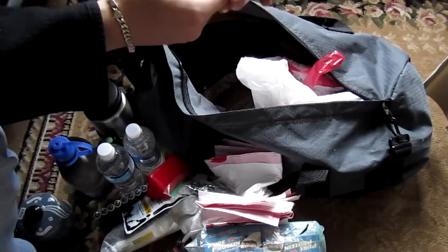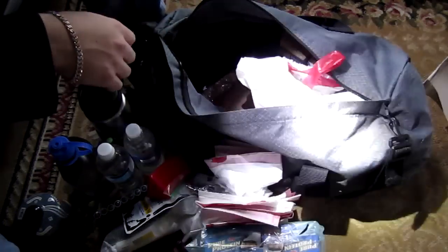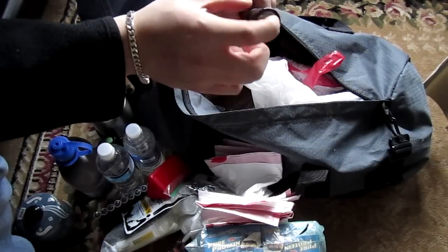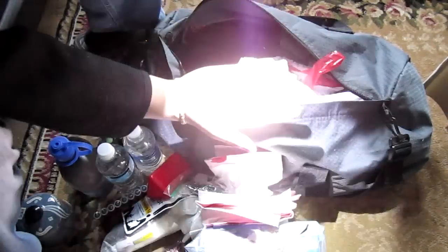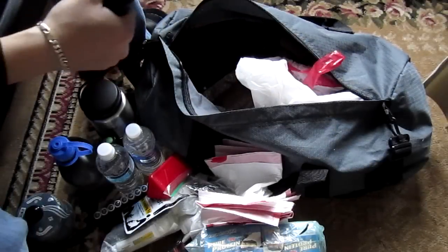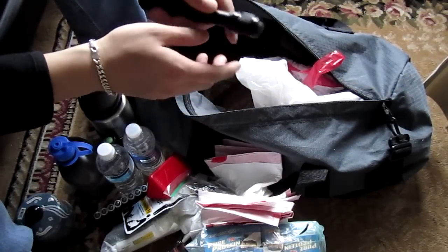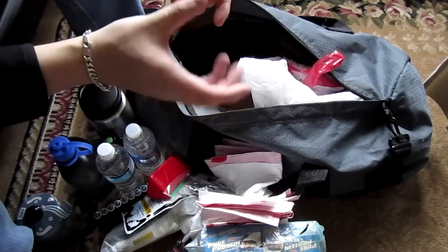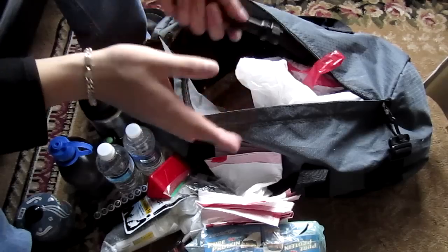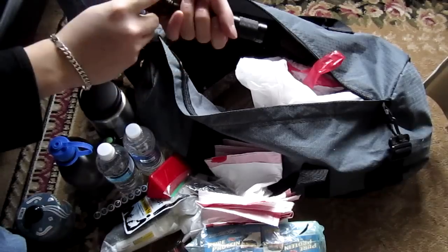I also have an Eagle Tac P100A2 — this is my double-A light meant for throw. It has a small emitter with a very deep narrow reflector, so it produces a very tight spot. Even though the output may not be as high as the Luma Power, it throws comparatively well. The Luma Power does throw well due to sheer output, but because its reflector is wide and not deep, it also floods a lot. Again, twist the tail cap so it doesn't accidentally turn on in your bag.